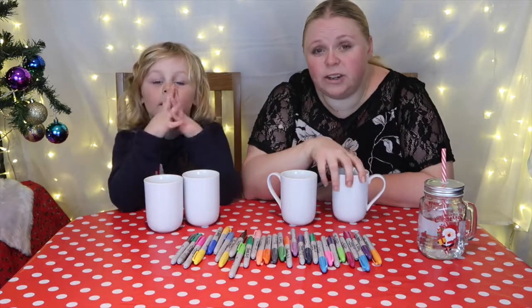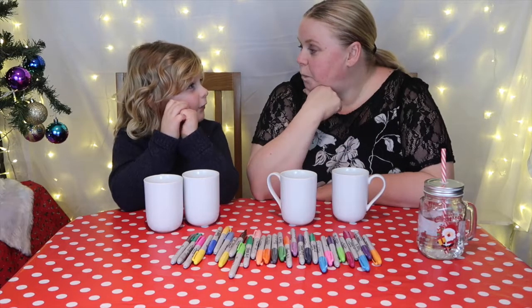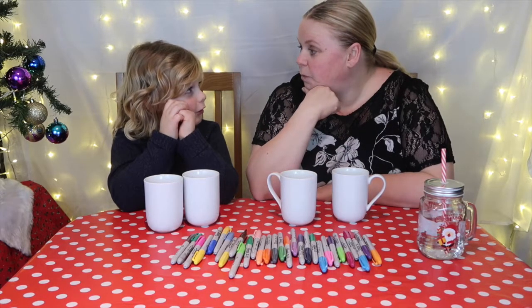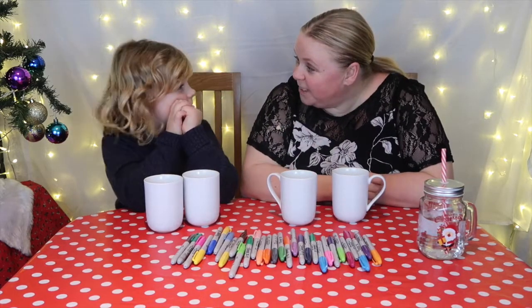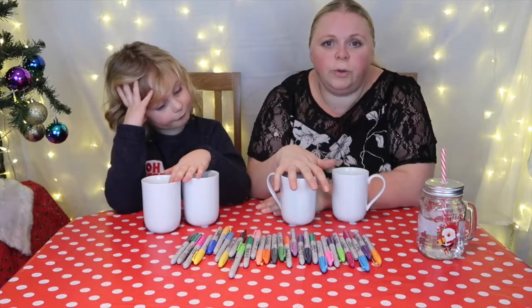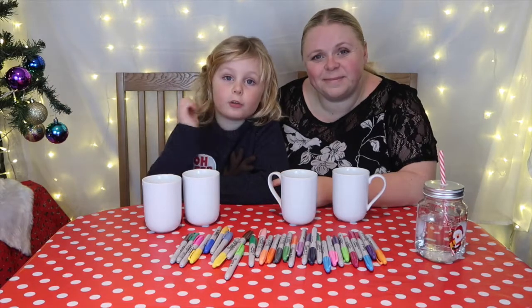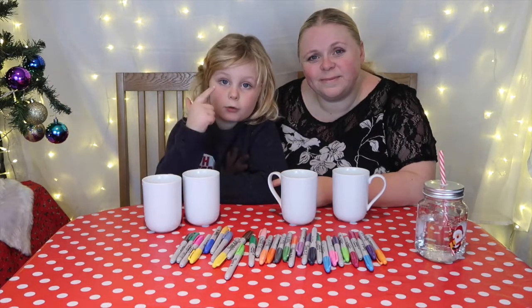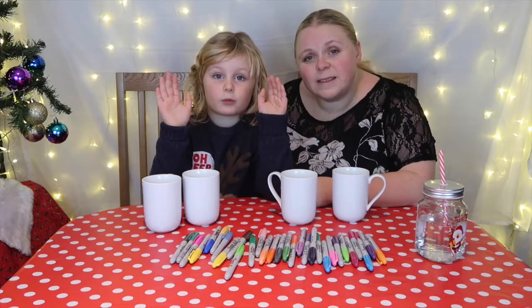If you want to give one to somebody at Christmas, we thought we might take them up to Nonna and Papa. All you need to do is just get creative — you can do a snowflake, a Christmas tree, or any other Christmasy thing on these white cups.